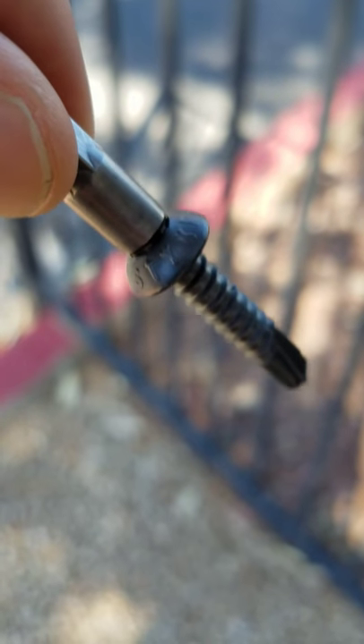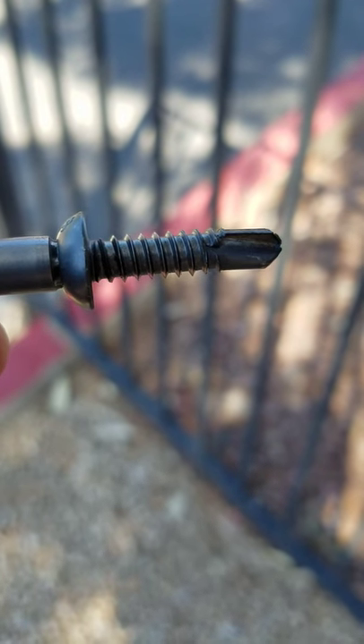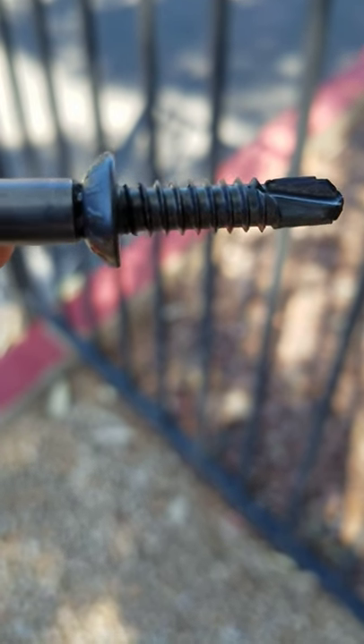What's nice about it is you can wobble it around. It sticks to the driver bit, but it also drives very straight, which is very important. When you're trying to work on a fence that happens to be a little bit wobbly, it's best to have a screw that isn't.